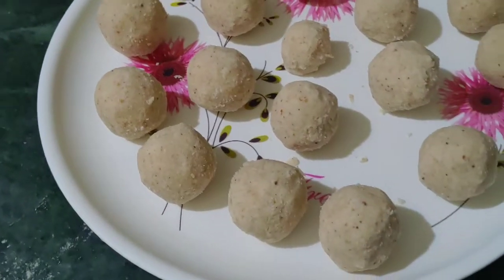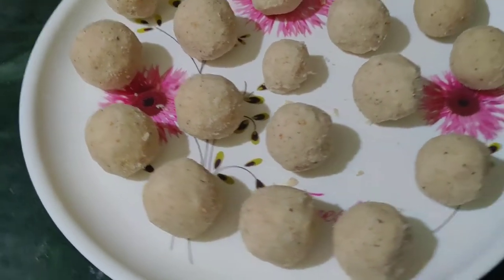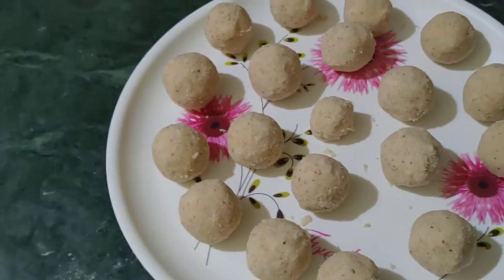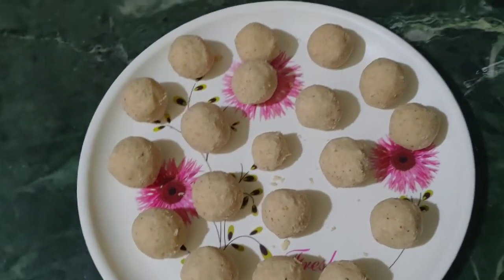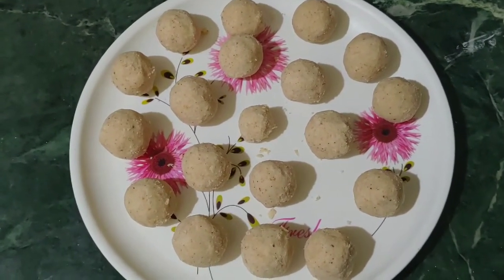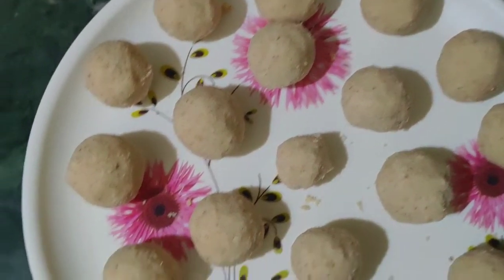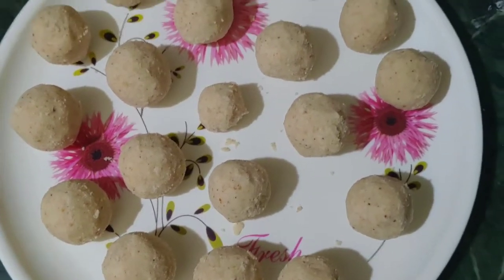It's a simple, tasty, and healthy laddu. It keeps for about 15 to 20 days. I hope you like, share, comment, and subscribe. Click the bell icon if you want to subscribe. Thank you so much for watching — we'll see you next time on the channel.